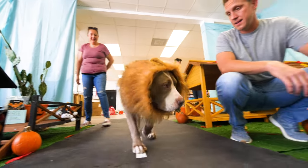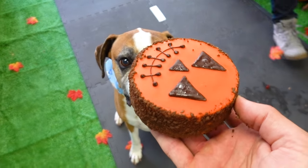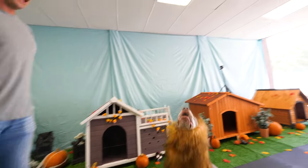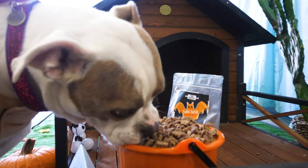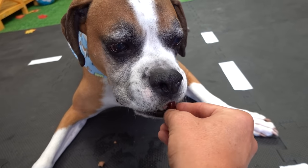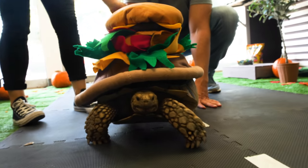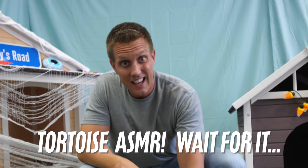Now it's time to bring in her sister, her brother, and a bunch of other friends and let all the dogs and the tortoise trick-or-treat. Now that's one happy trick-or-treating dog right there. Good boy! She's so small — gummy bears! I found out from his mom that turtles love pumpkin, so let's do it.